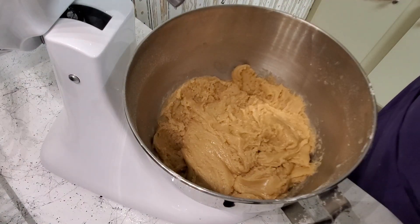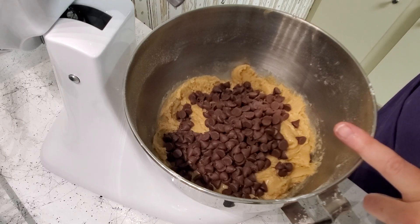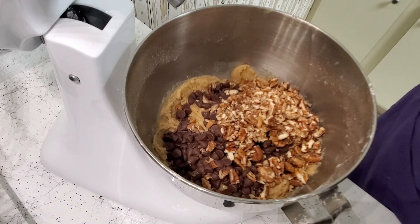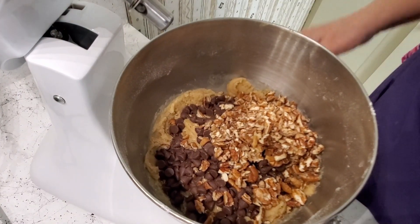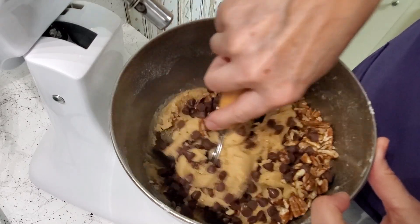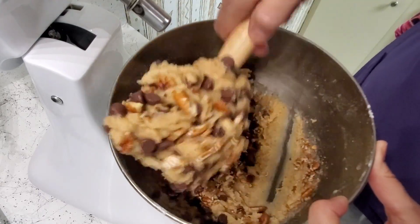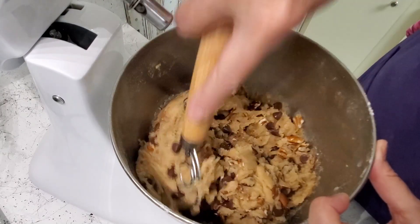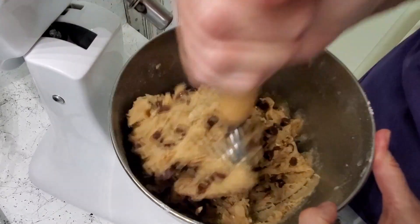I'm going to add in a cup and a half of chocolate chips. I have milk chocolate here, but you can use semi-sweet, white morsels, butterscotch — whatever flavor you like. They even have cinnamon chips from the holidays; that would be delicious! I'm going to use my Dutch whisk and press these in and give it a good mix.